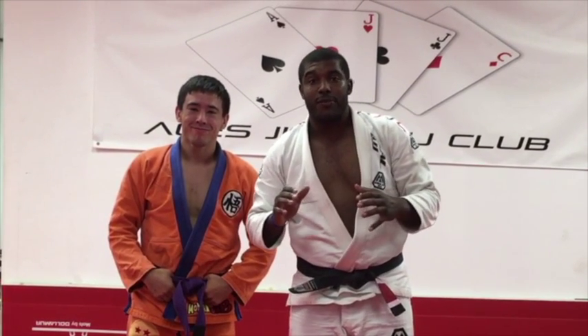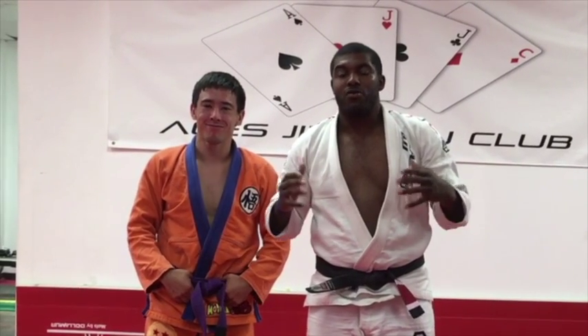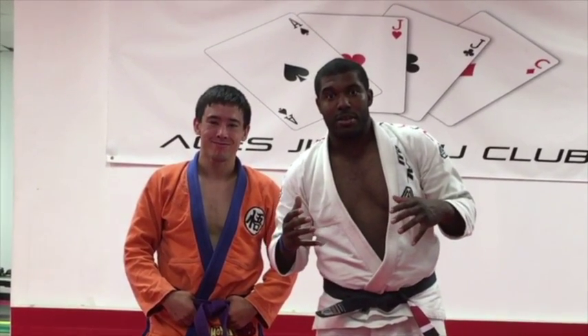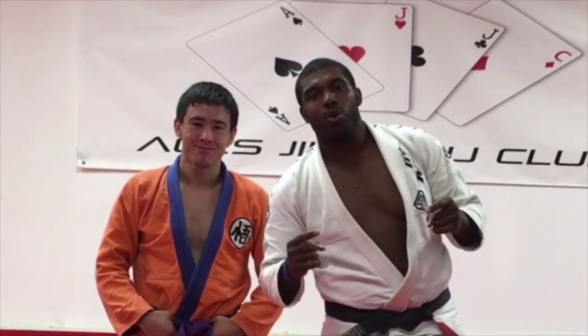That's one of my favorite takedowns, especially to use inside of a self-defense situation. More techniques coming to you soon. I'm super stoked to share Takedown Month with you. Make sure to keep training, keep growing. Click the like and/or share button, and have an awesome week.